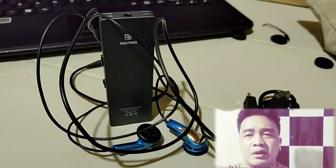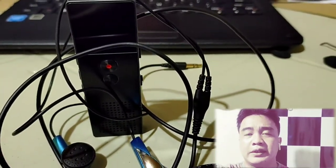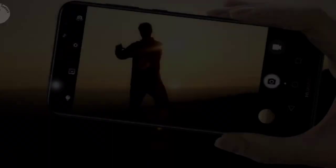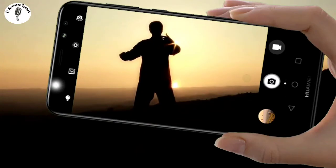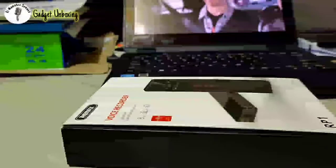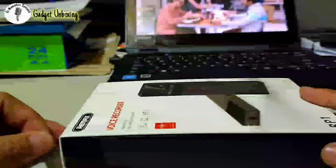Every time I take a video my problem is always the audio. I have here a recorder and let's take a look at if it is good. We are going to take a look at this voice recorder over here.